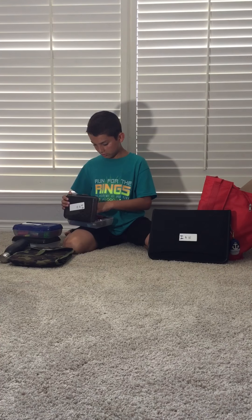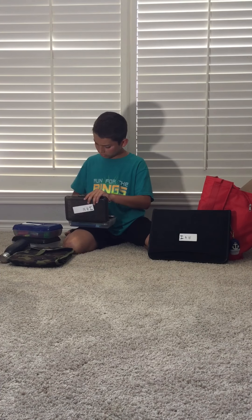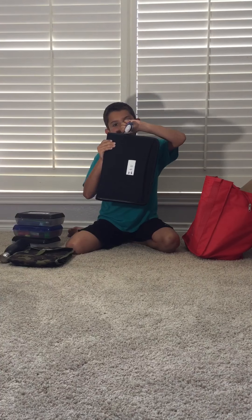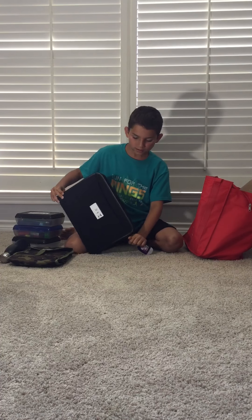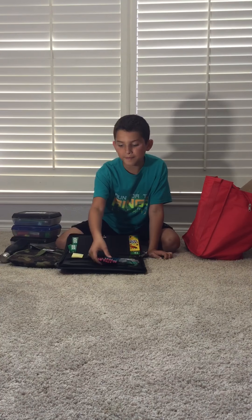And we have this one — it has pencils, a mechanical pencil, pens, Sharpies, highlighters, and this thing, it's like a multiple crayon thing. Another one — oh no, it's not shutting.